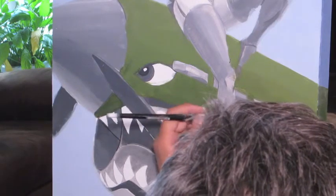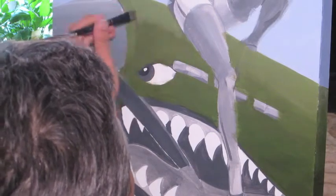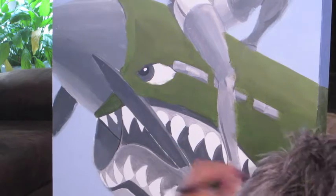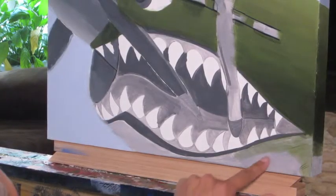Yeah, I think this is better. Alright, now I'm about to start on the underside over here.